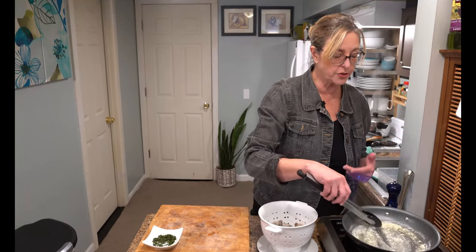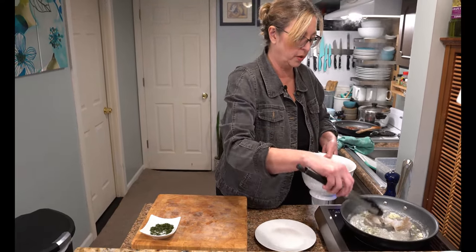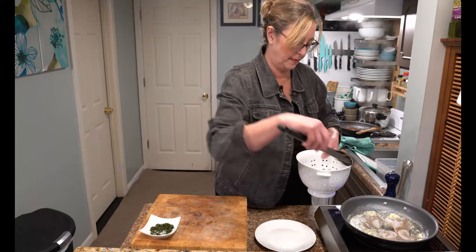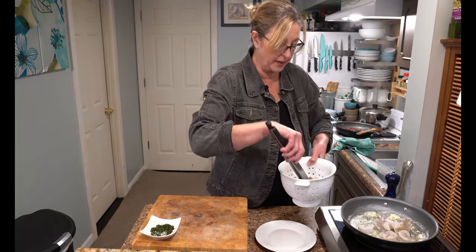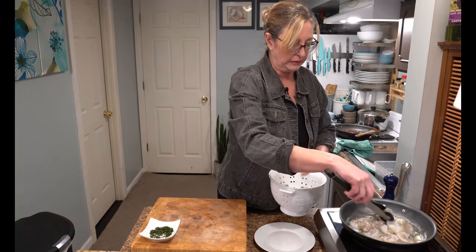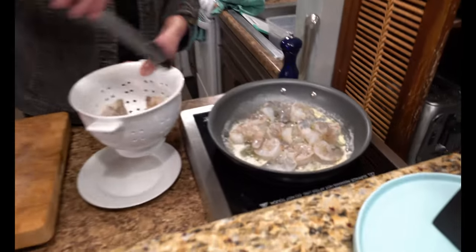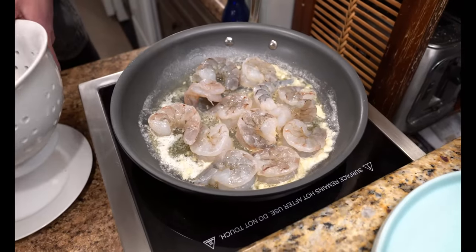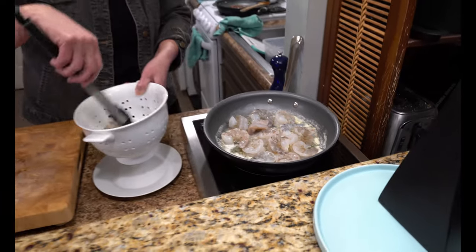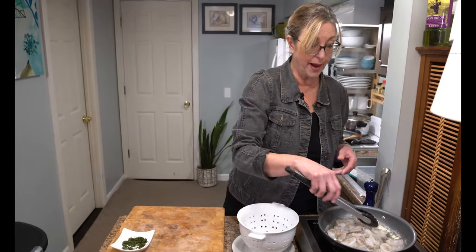As soon as you start to smell the garlic — which I can now — you add the shrimp. Put them all in there and let them cook. These are big, so they take a couple minutes, maybe a minute and a half on each side. You can tell when they're done because they stop being opaque and start turning that beautiful shrimp pink. When that's done, we'll be back.